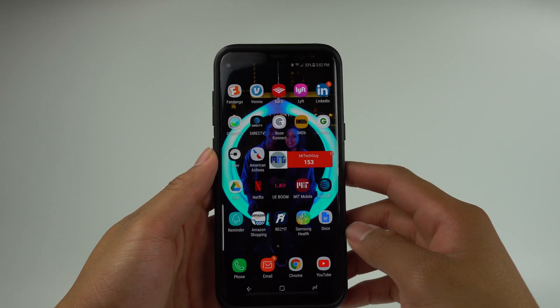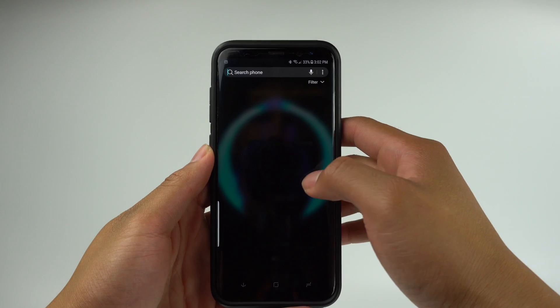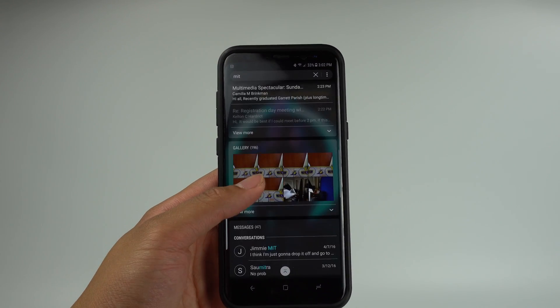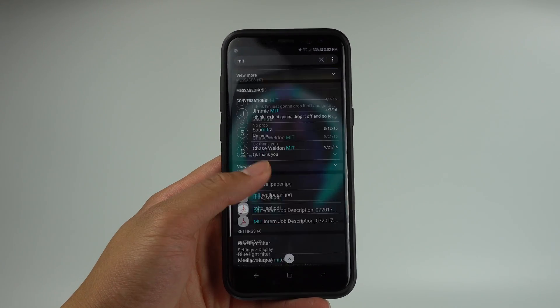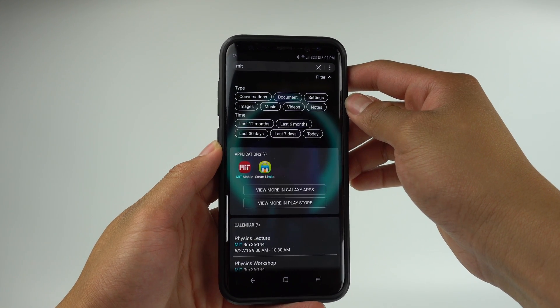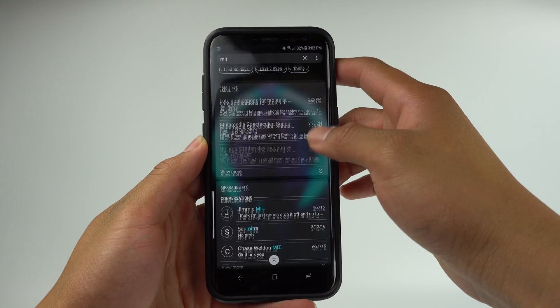The last feature I want to talk about today involves the S8's ability to search through the phone. When you open the app tray, the search bar at the top does not simply allow you to search for apps — it acts more like how Spotlight Search on Mac works. You'll be able to search for apps on your phone as you thought, but the S8 will also search for the search terms in your emails, messages, files, and in Galaxy apps. If you click the filter button, you'll be able to find different search parameters to filter the results from. You'll be able to search just conversations, documents, music, and more. You can also limit the time frame for it to search through.